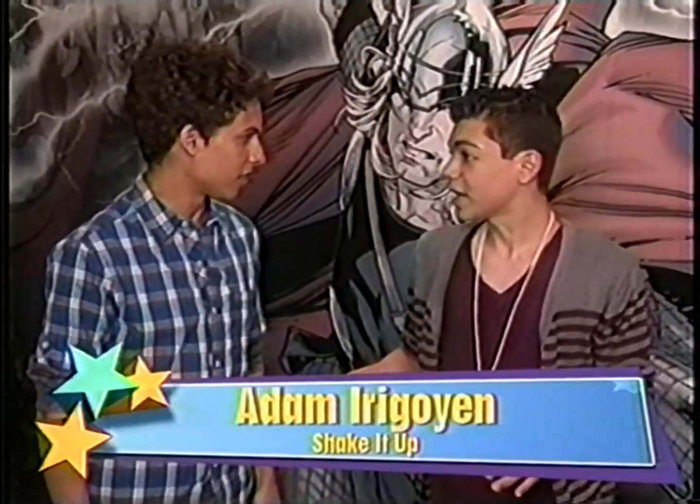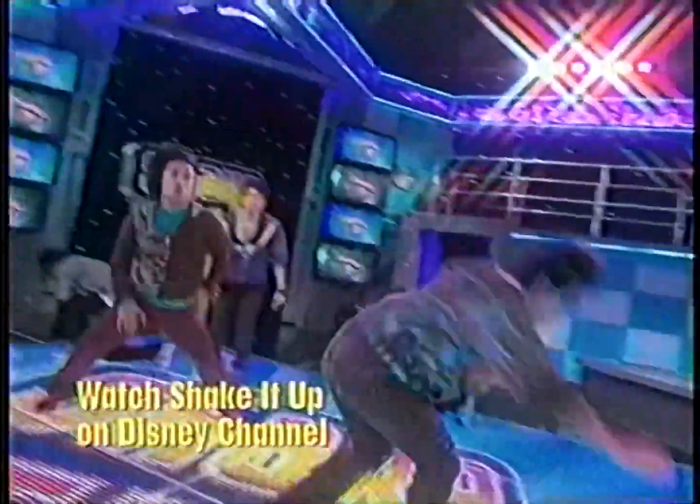Using the superhero quality of seeing in the future, what's coming up on Shake It Up? Well, there's definitely a lot of dancing, a lot of dance crews come on. It's going to be hilarious, so you're going to have to watch and see.